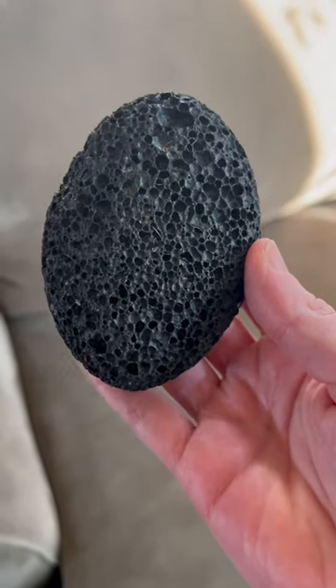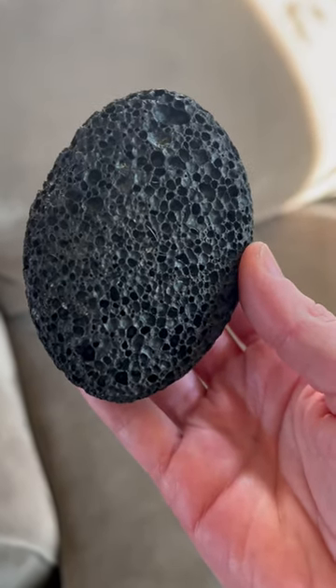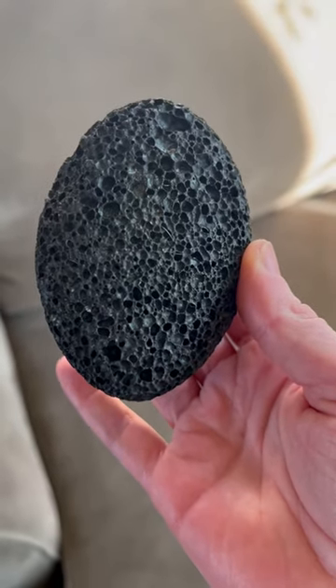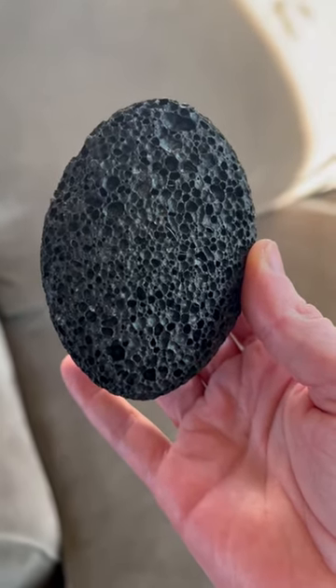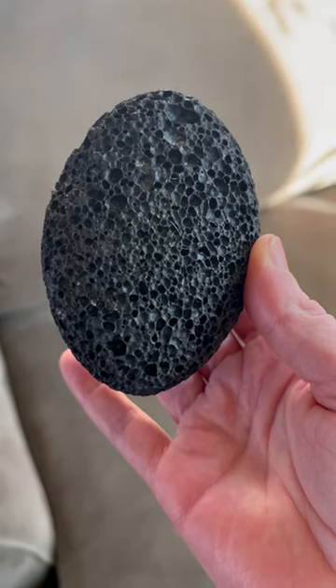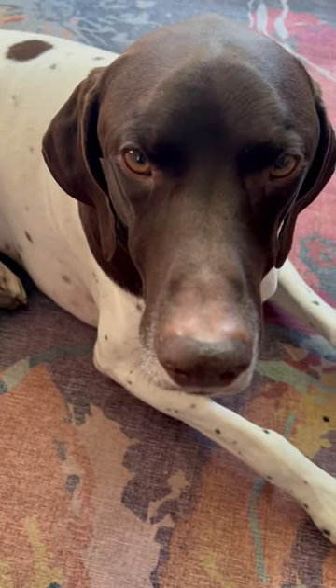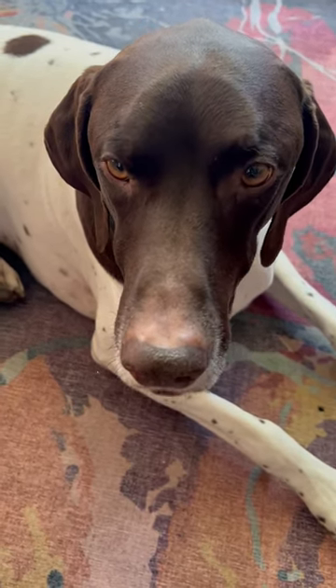Traditionally a pumice stone is used for scrubbing dry skin off your feet, but I want to show you why this is also fabulous for dog hair removal. I have two German short-haired pointers and they have very fine hair that sticks into everything. It's really tough to vacuum this hair out because it sticks in the couch.